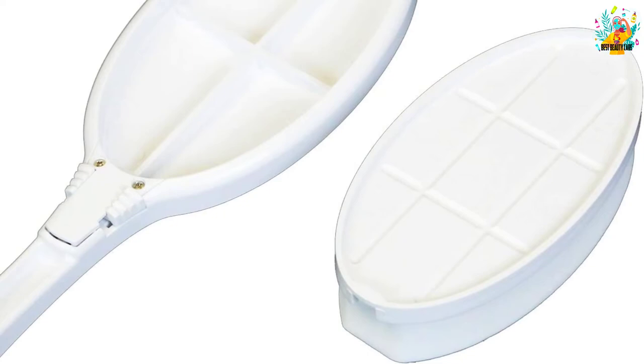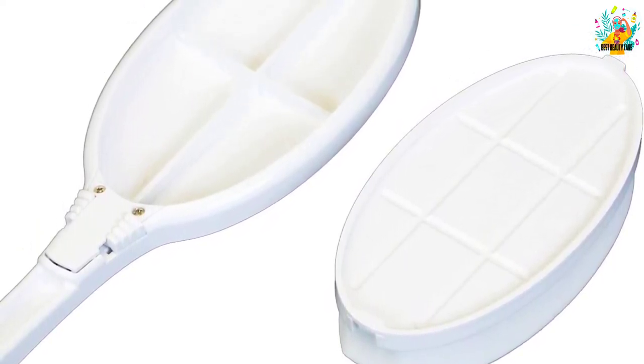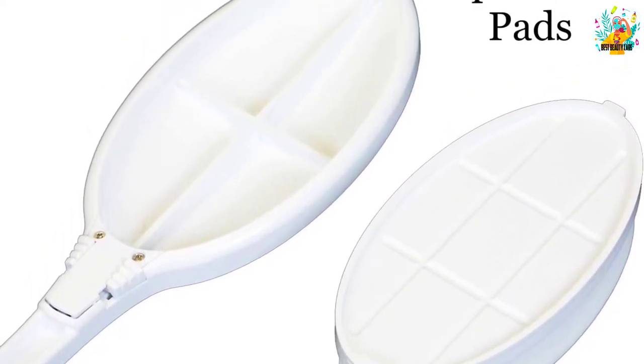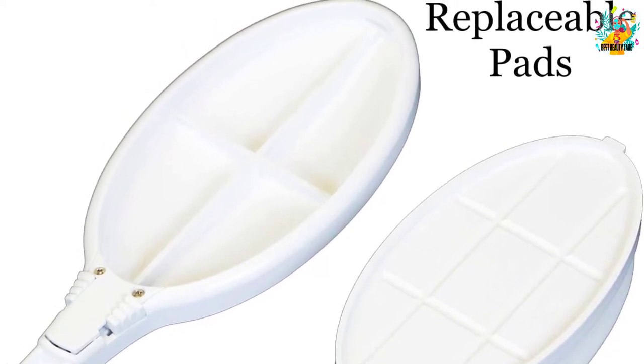Comfortable gripping helps make firm and stable contact with the applicator, which in turn eliminates the chance of accidental slipping. You can replace the pads when needed, which allows prolonging the service life of this applicator.